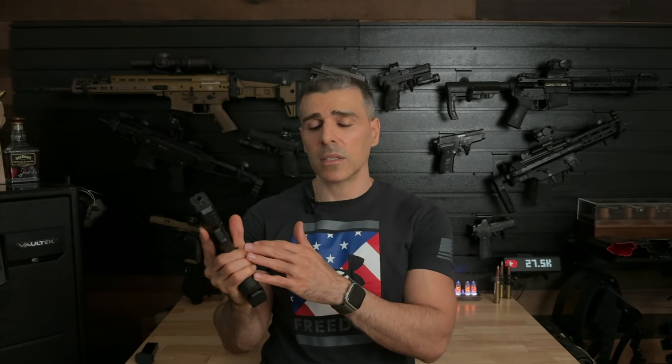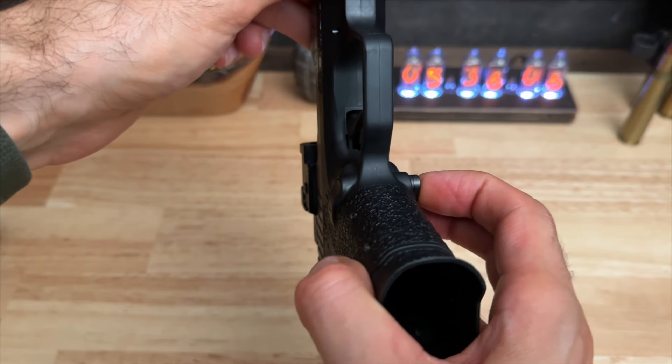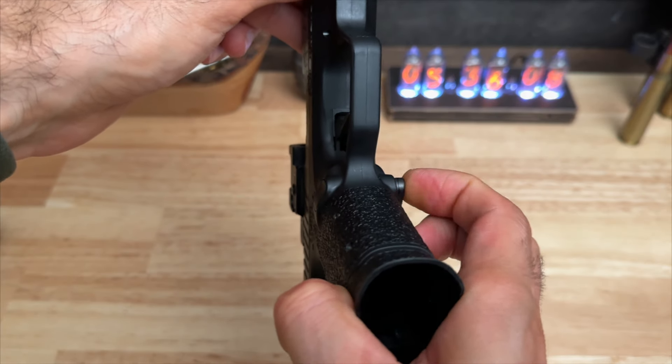The one issue I did encounter with this pistol is the magazine release button. When I try to push it in, the other side comes out and pushes against my finger, so I have to break my grip in order to push the button in all the way to drop the magazine.